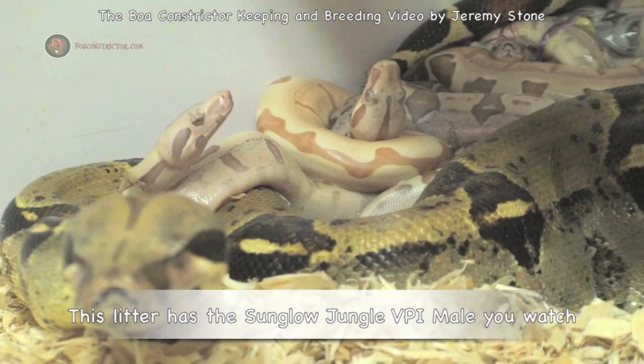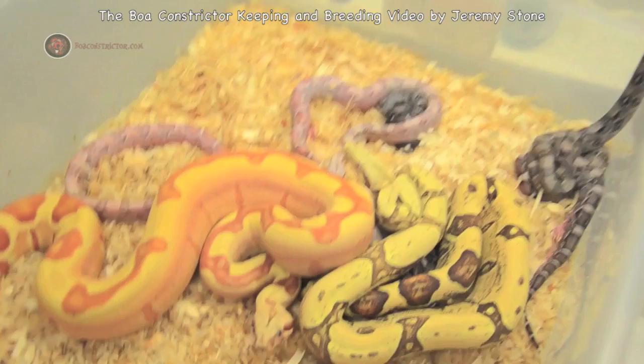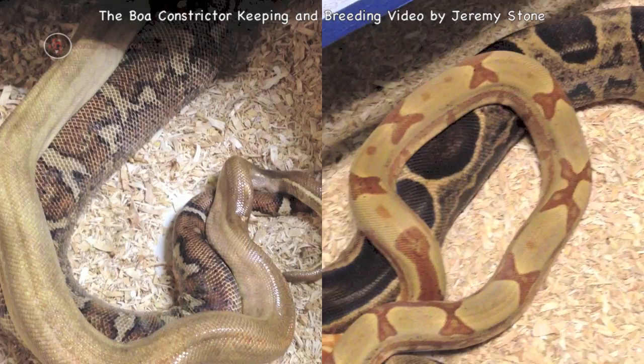It wasn't about the money, as I learned that boas can be humbling. I quickly found out people wanted my product. I love breeding all reptiles, but with the boa constrictor, you can make something that nobody has ever seen. I call this genetic art.